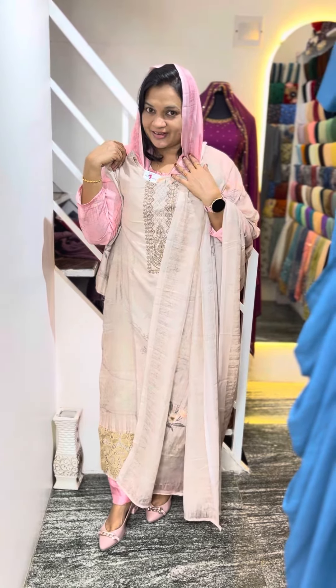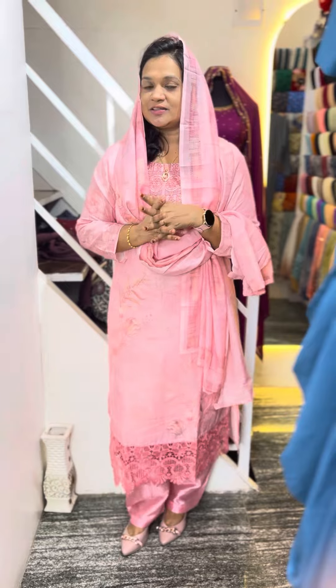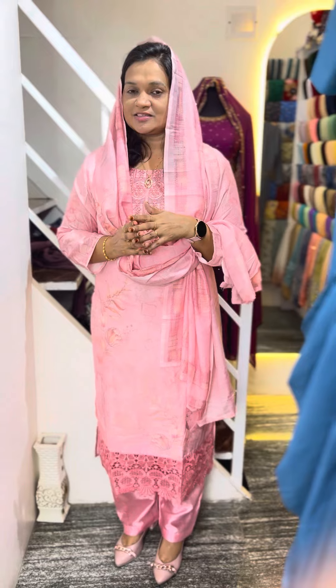The colors are available in the size. The price is 1790. Thank you so much for watching.